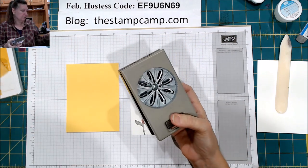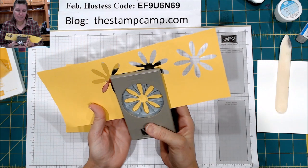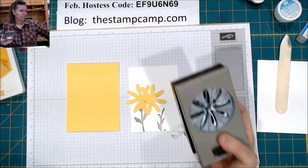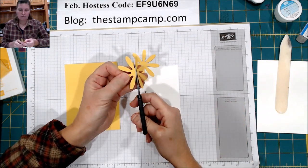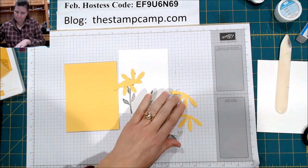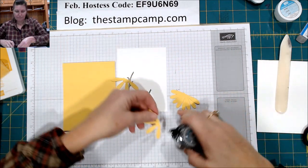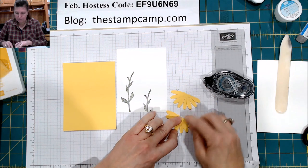We're going to take the larger Daisy Punch. The medium-sized one is the one that comes in the bundle with the Daisy Lane stamp set. So we're going to need two of these, and then what I did was cut them in half. Then we're going to attach them and fan them out a little bit — do that to both of them.